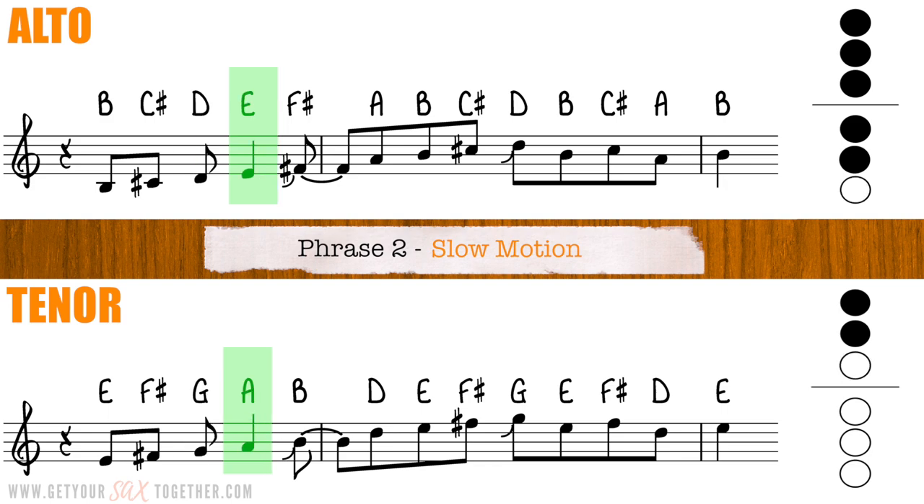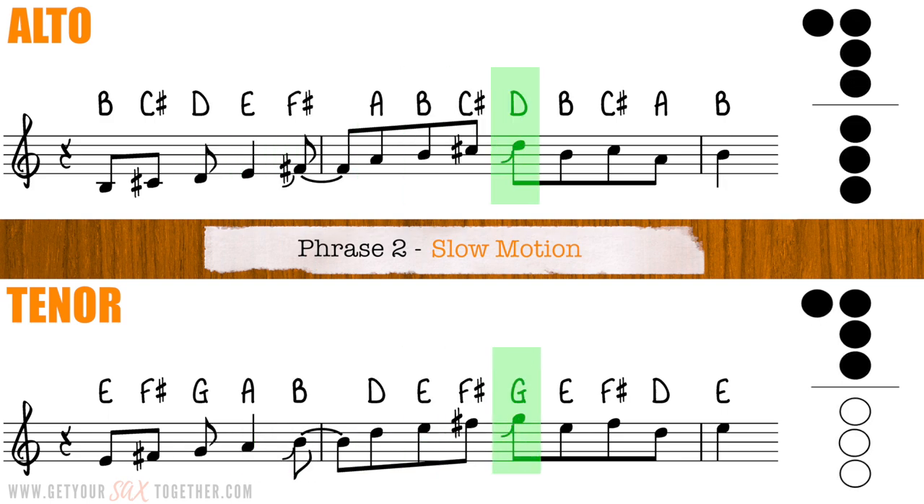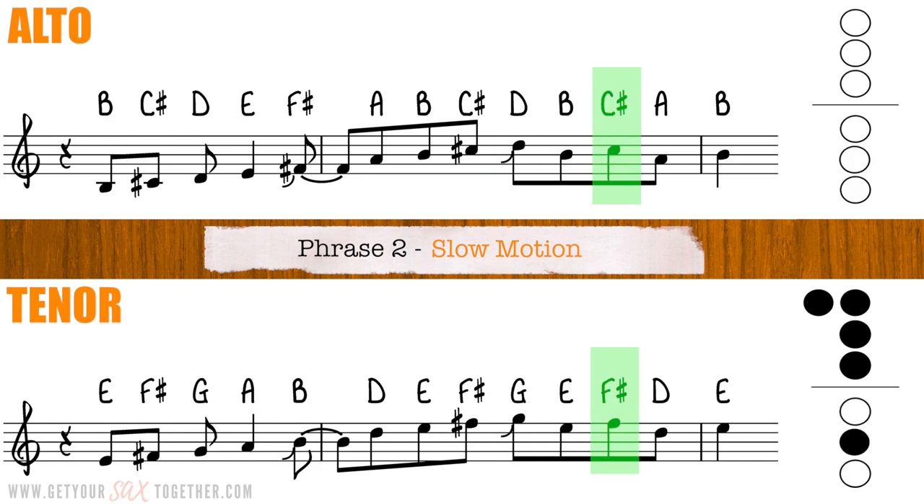Okay, without further ado, let's look at phrase two now. Here it is, played nice and slowly. If you listen to the original you'll hear that Stuart Matthewman scoops up to certain notes. If you want to learn how to do that properly, check out the video linked on the card above, which shows you how to do every kind of bend, fall, scoop, or glissando you can imagine.